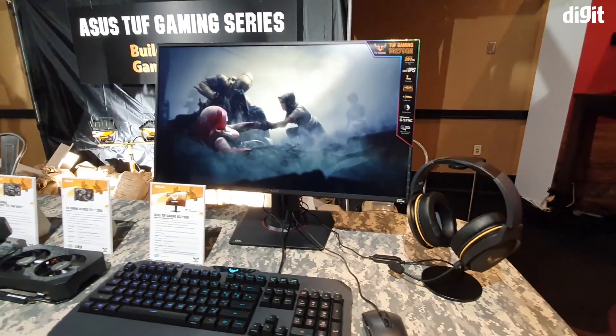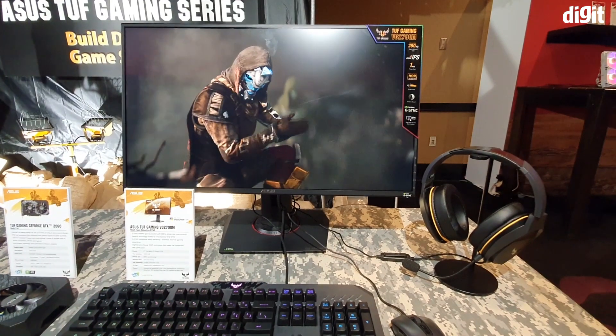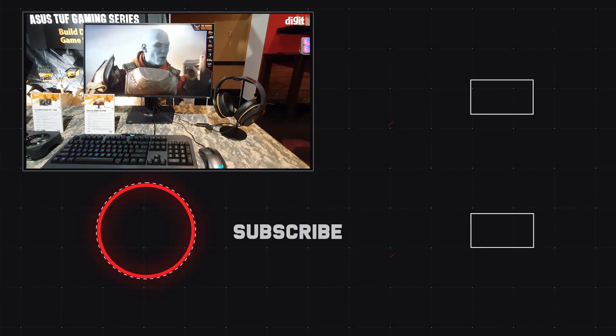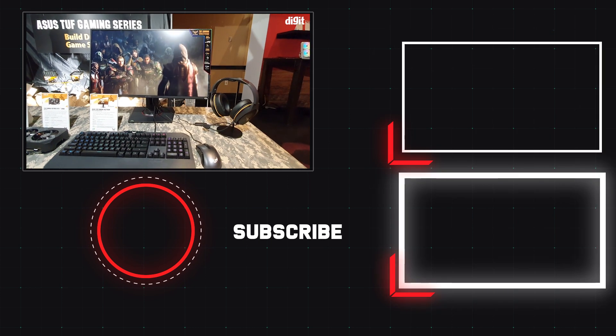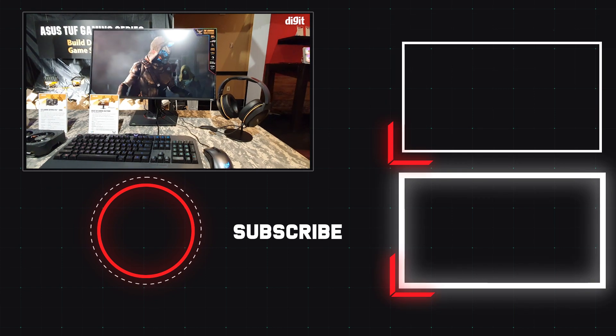That's a quick look at the Asus TUF Gaming VG279QM. No release date yet for India and no price either. Hopefully it will be coming soon and priced as reasonably as the last TUF series monitors we saw coming into the country. Thank you guys for watching and stay tuned for more coverage from CES.